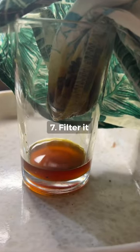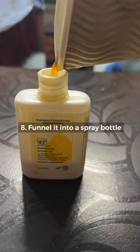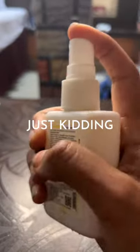Now find something to filter out the liquid with. Now funnel it into a spray bottle — I used a paper cup. And once the bottle is sealed tight, now you're ready for some fun. I mean, self-defense.